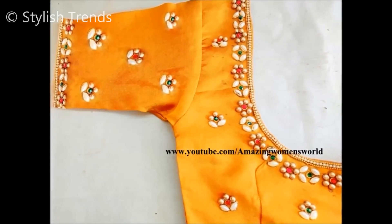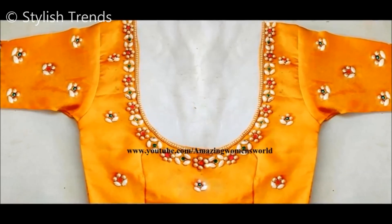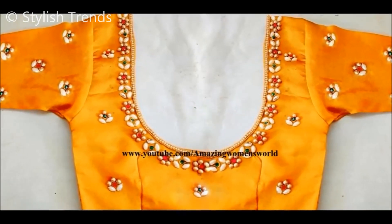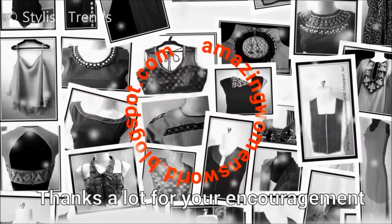The sleeves are complete. The sleeves also have left-over space with these booties. This is a complete blouse — it is very simple, attractive, and easy.